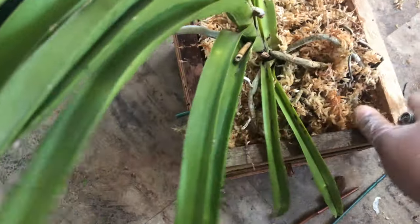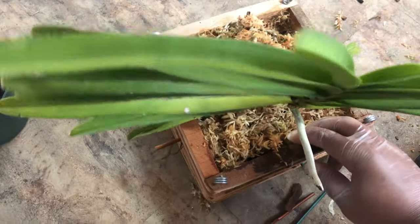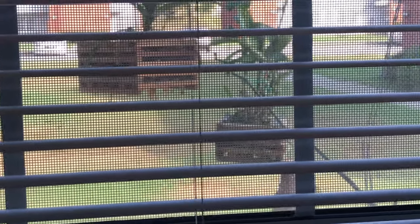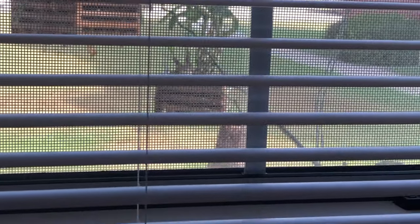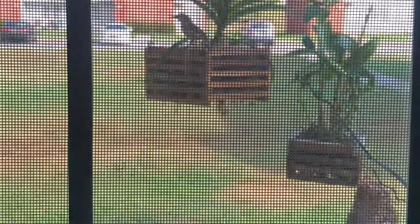This is the finished product with the moss on it. The next thing I'm going to do is hang that baby up outside — but you've got to stay tuned every day!